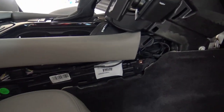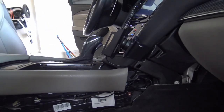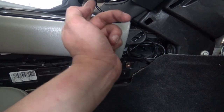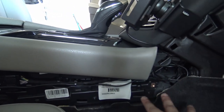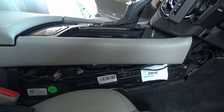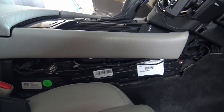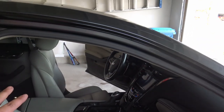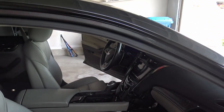Everything is back together now. The center console is done. The ProClip mount is mounted with the charger, and I ran the wire right through there and up behind here. This is the only part of the wiring you'll see. I don't like wires hanging all over the car — I always try to hide everything to make it look as close to original equipment as possible. The CUE System 2.5 upgrade with the new USB charger and ProClip mount is done.